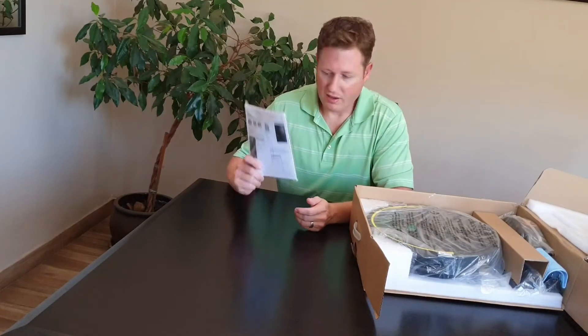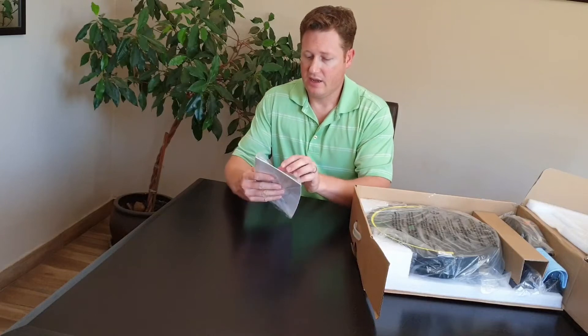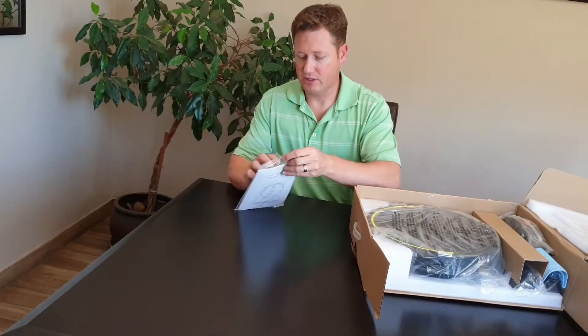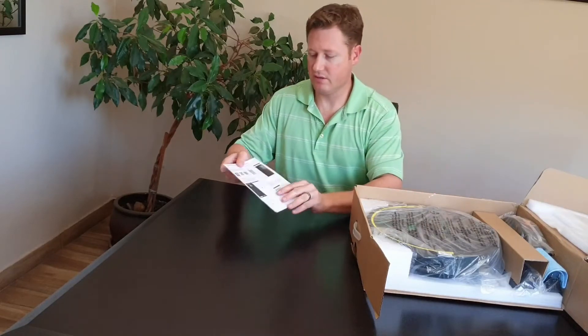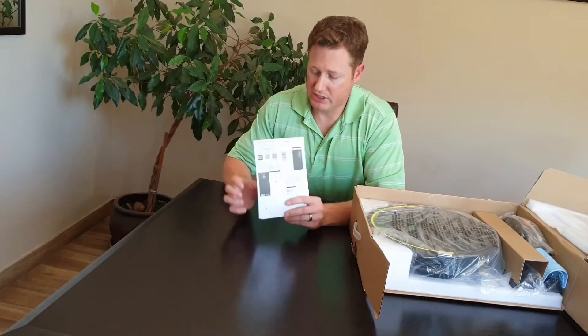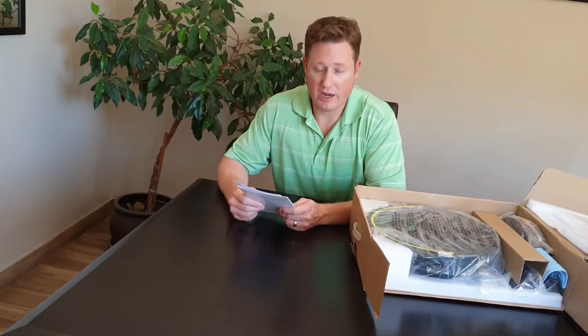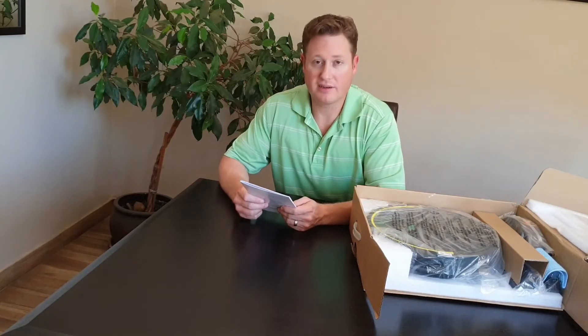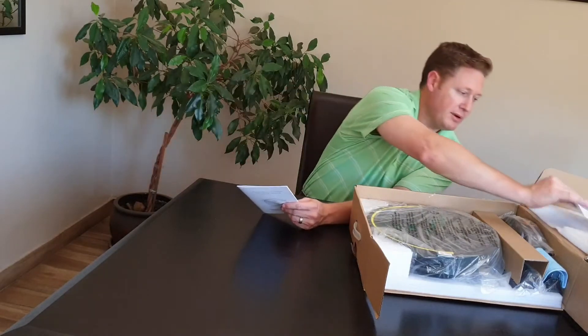First things first, we've got the instruction manual that you'll see with it. In the instruction manual you also get a piece of paper which will take you through the setup of the Weback application, so that you can obviously run the machine when you're away — in a coffee shop having a good cup of coffee or something like that.